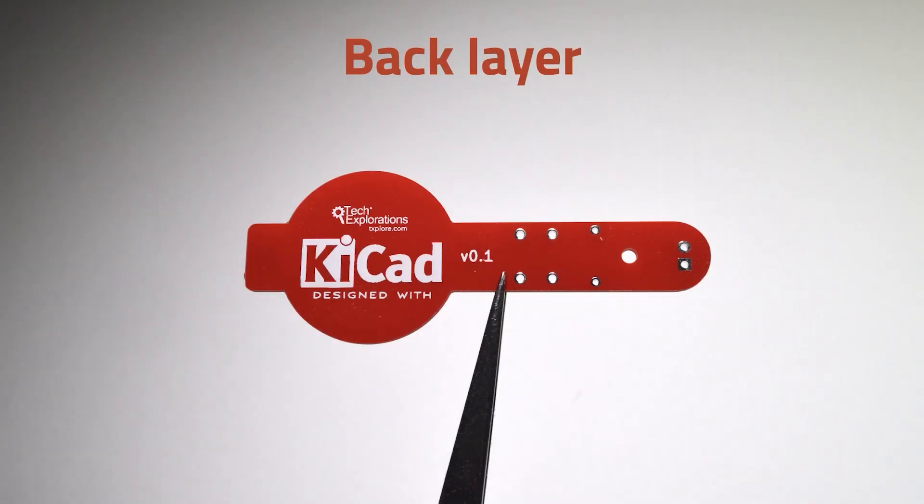A view of the back. There's no copper on the back but there are graphics in the silkscreen layer.